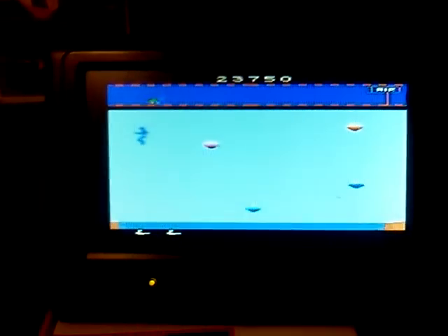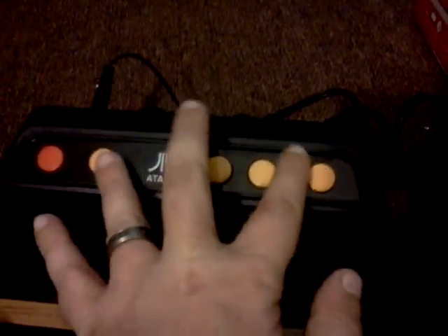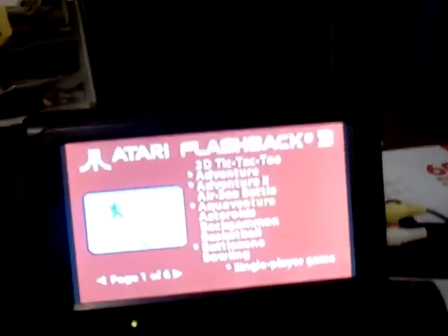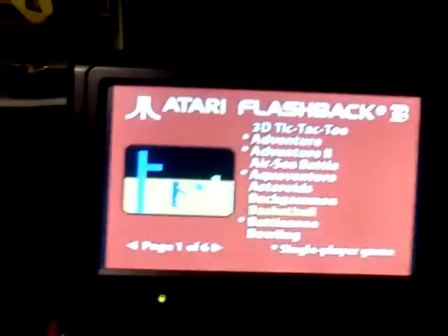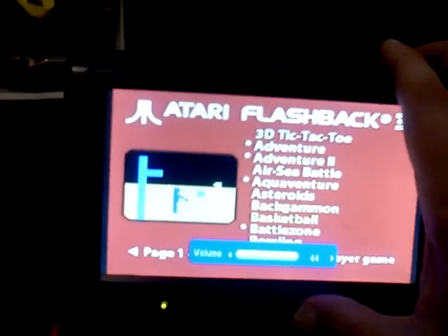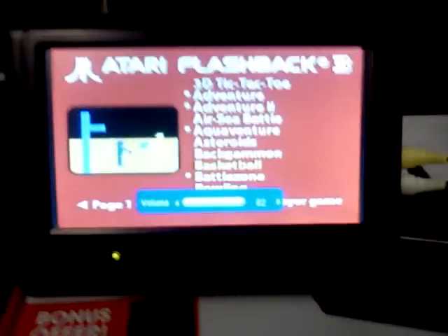As you can see, the games are indeed very playable. When you get tired of one, you do not have to turn the unit on and off — you just come back to the unit and hit these two buttons to reset the console. Overall, I think the emulation is done pretty well. I know they didn't go with authentic Atari hardware — they slapped in an ARM CPU and an emulator. Let's go ahead and turn up the volume to give you an idea of that authentic Atari sound.